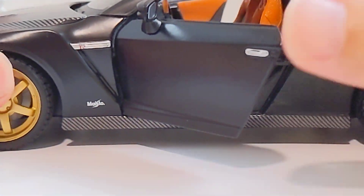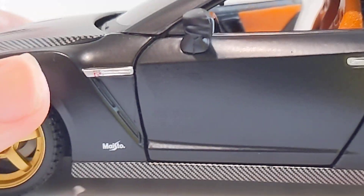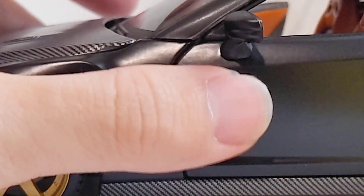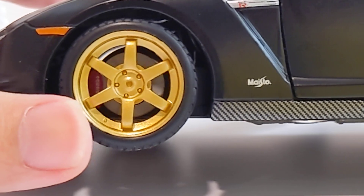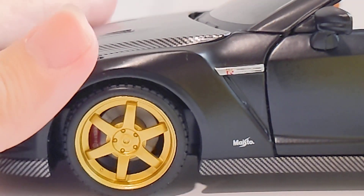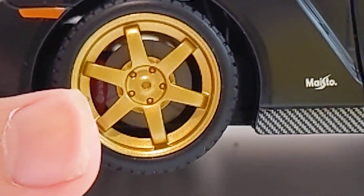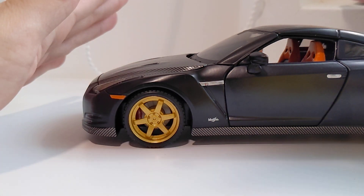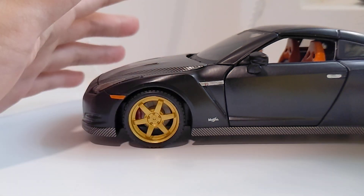On the side, we have the GTR fender with the GTR logo and a Maisto badge down here. There are some sponsor stickers that are prominent from left to right — you can see them on both sides. Something worth pointing out is that we have Brembo disc and caliper installed in this car. Normally on the standard release of the GTR these were not present, so they went the extra mile for this All-Star Edition. Normally on the Maisto 1/24 scale, you wouldn't have brake discs and calipers unless it's from the Ferrari series.